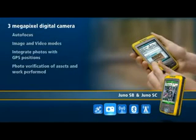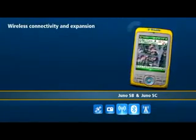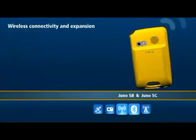The Juno series has all the wireless connectivity and expansion capabilities you need to work efficiently. Both Juno models come standard with Bluetooth and wireless LAN. With Bluetooth, you can expand the functionality of your handheld by connecting cable-free to other Bluetooth devices, like RFID readers and barcode scanners.